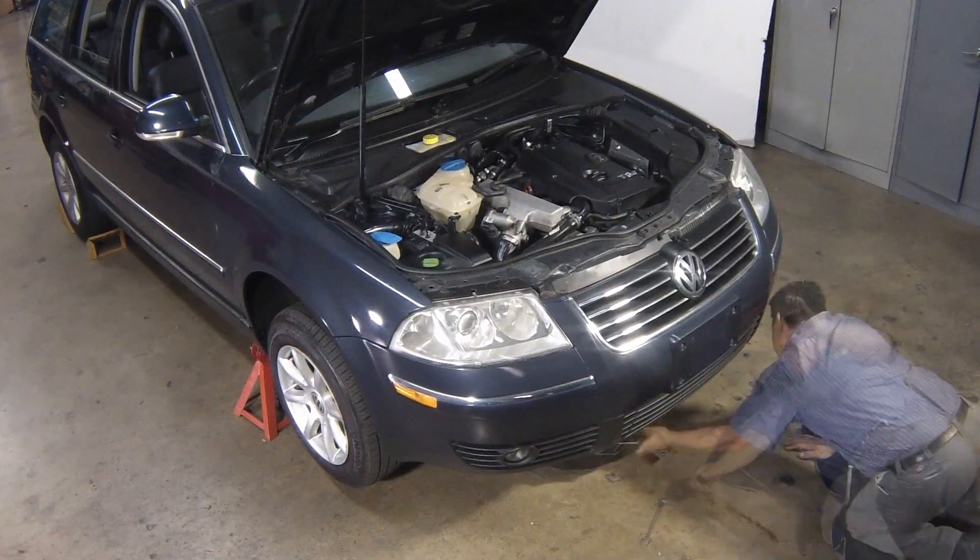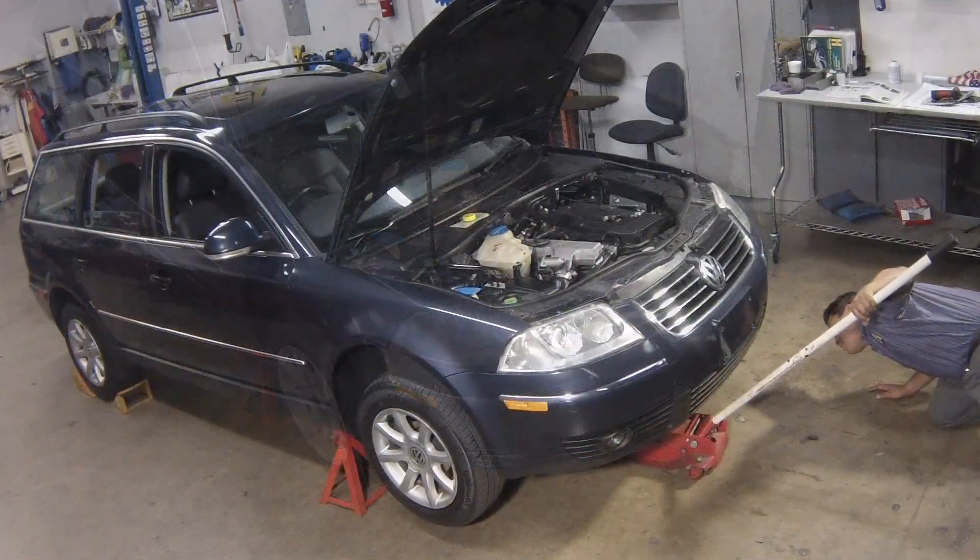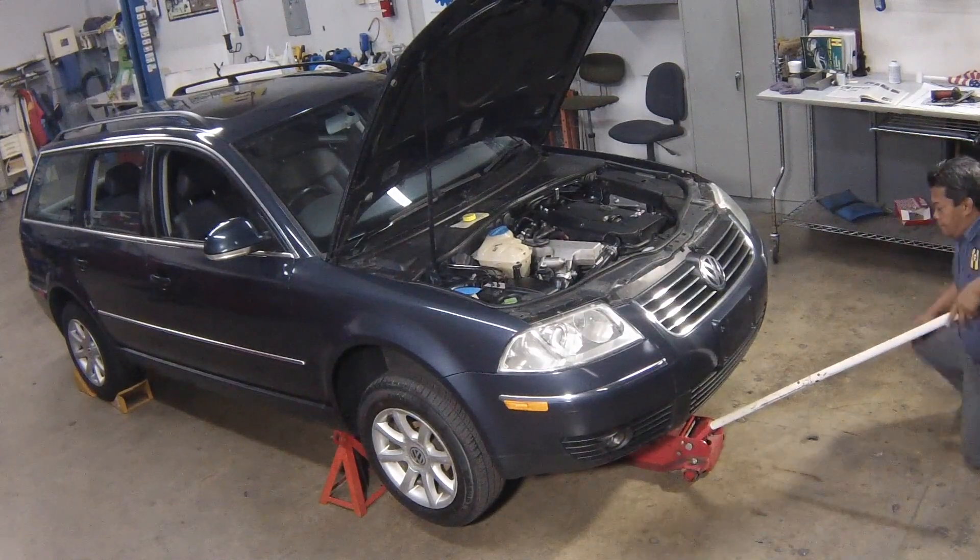Remove the old oil and all tools from under the car. Lower the car to the ground.